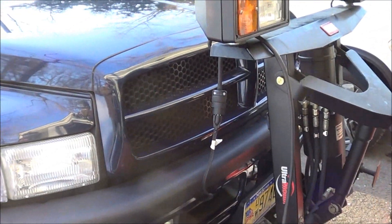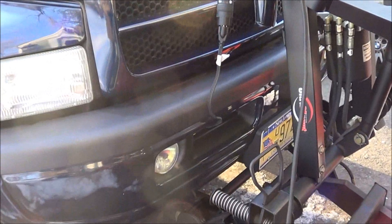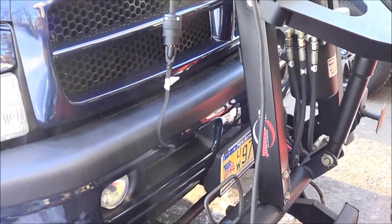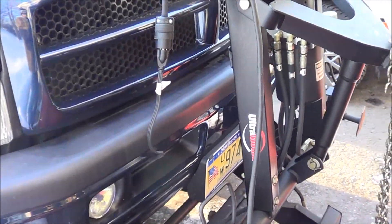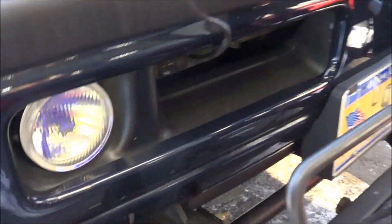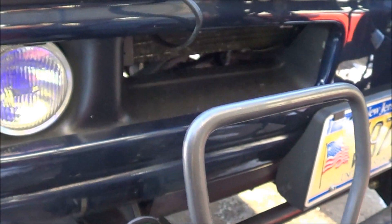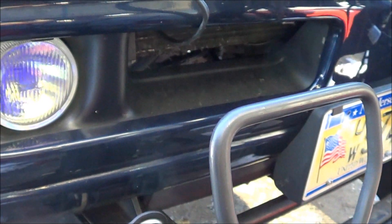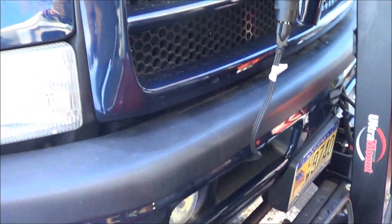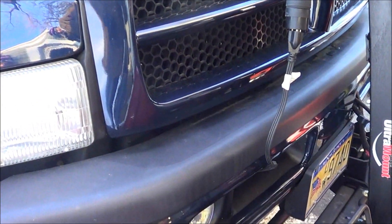Right now I've got this cord that just hangs out of the bumper like that. When I unplug it, I just have to tuck it back in and fish around for it when I need it next time. So that plate mounts right over here, and I think that'll tidy things up a little bit. Let me get this old cord off and we'll get the new one in place.